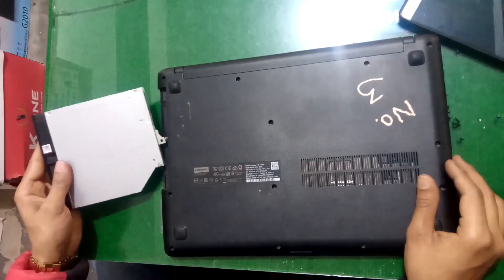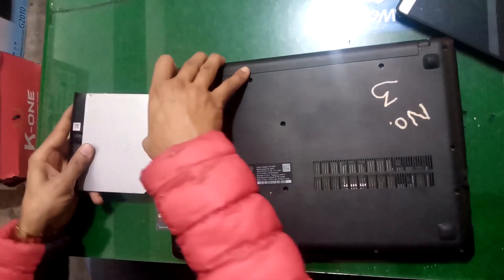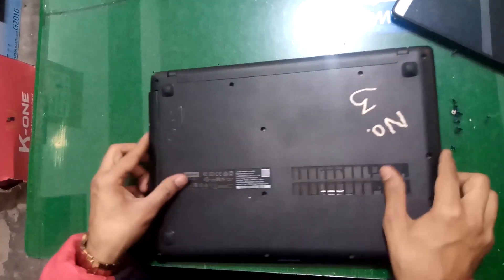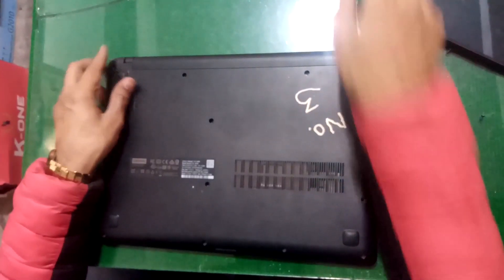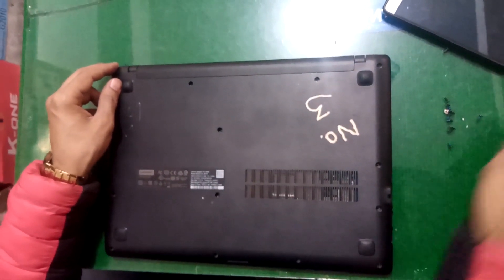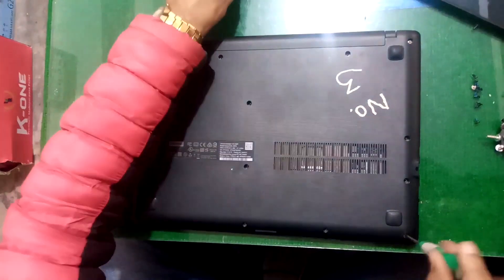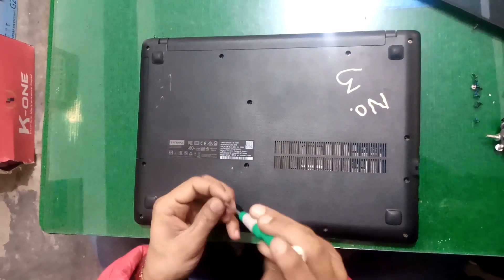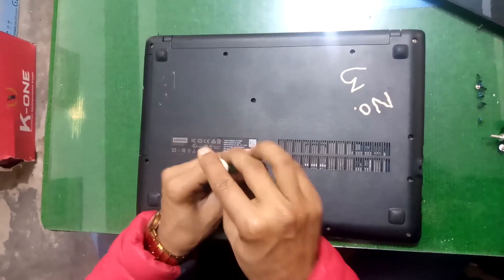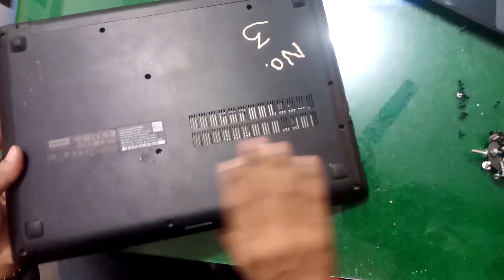Now finally put this DVD writer. Now screw all these holes — tighten all the screws. After tightening all the screws, now it's time to finish.